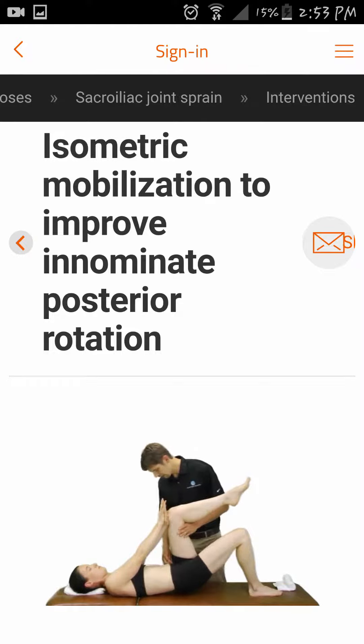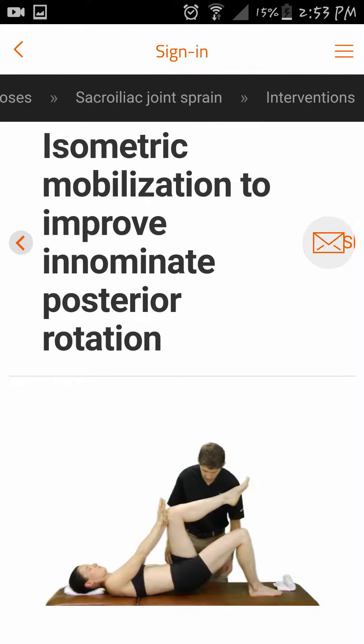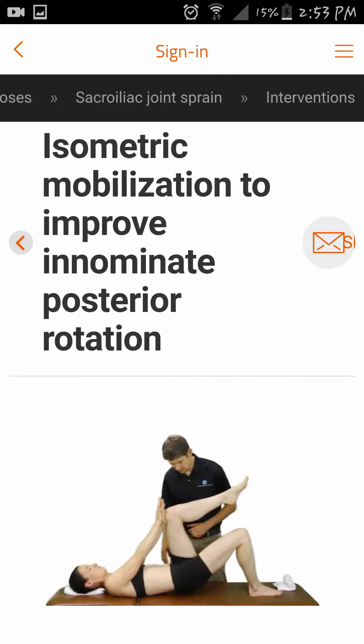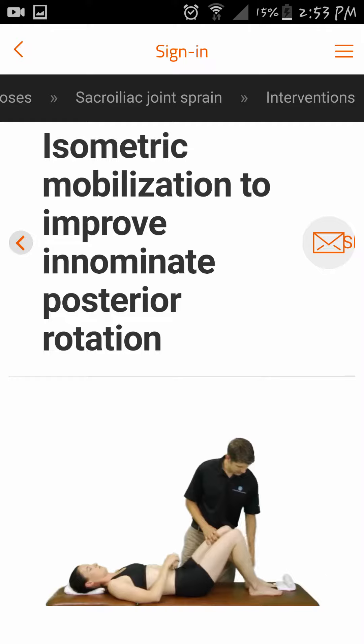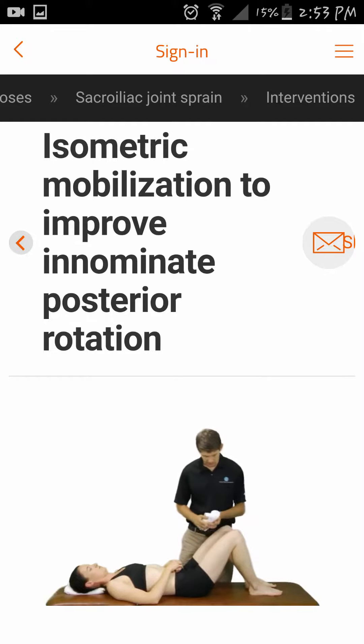By firing the hip flexors on the left, this helps to correct a posterior rotated denominator, while firing the hip extensors on the right, this helps to correct an anterior rotated denominator. The patient holds the contraction for 7 seconds, repeating this multiple times.